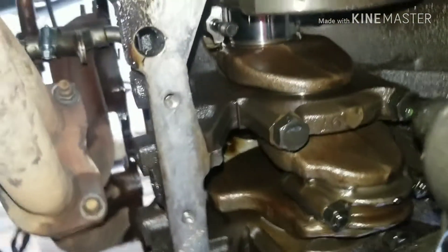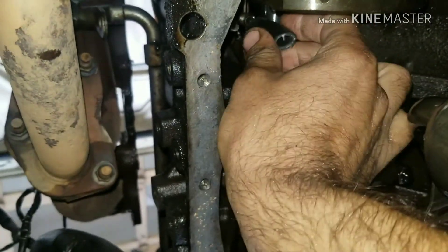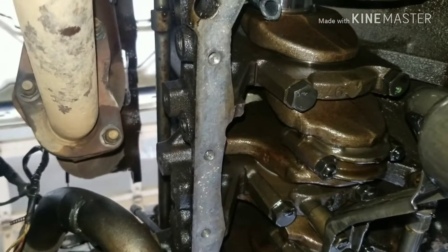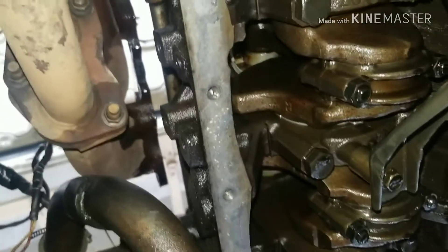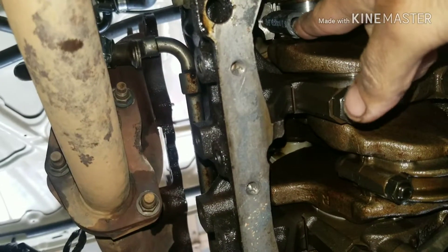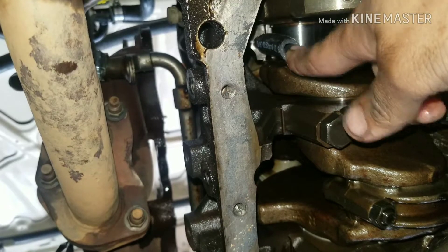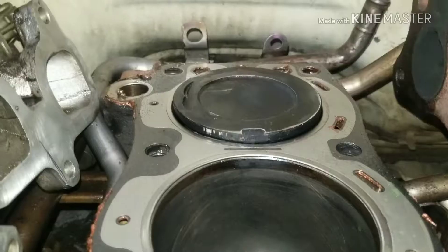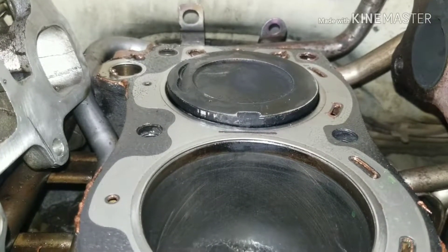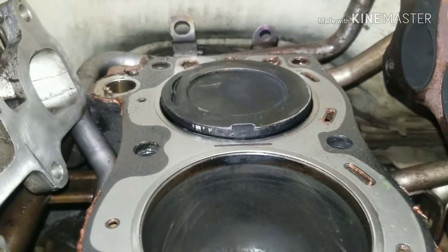Now take some fuel hose — three-eighths — and stick it on your rod bolts like that, doing both ends. Then we're going to try to push the piston out the top. Take an extension and just kind of hit this really softly and it should pop out through the top. I've tapped it a little bit and it's come out some, but it's really tight, so I'm going to have to tap it just a little bit more. I'm expecting there's something wrong with the piston itself.